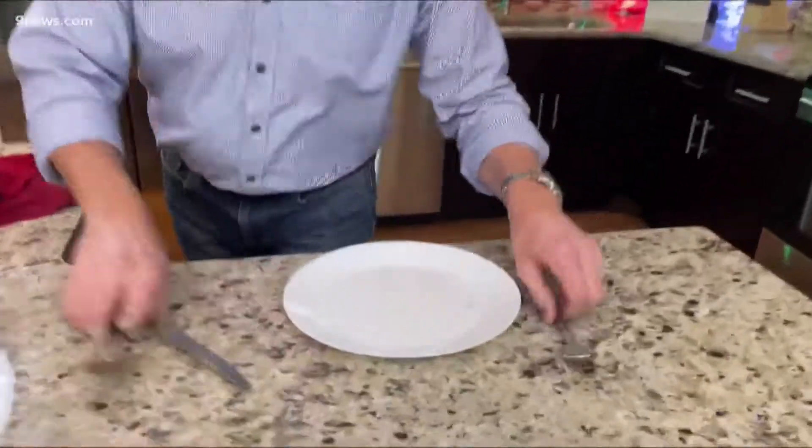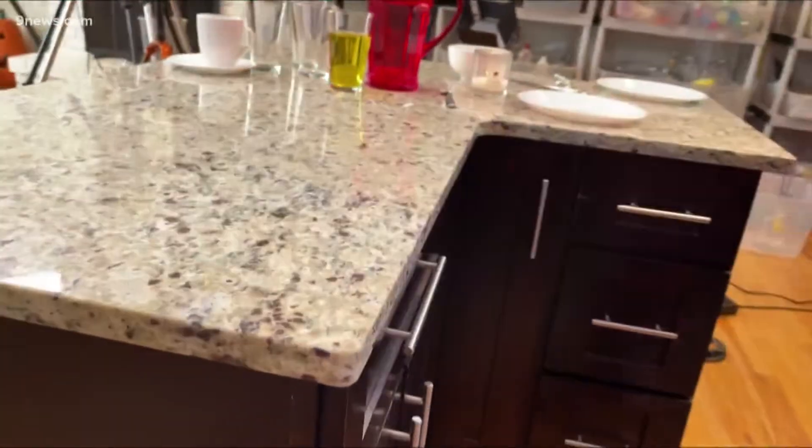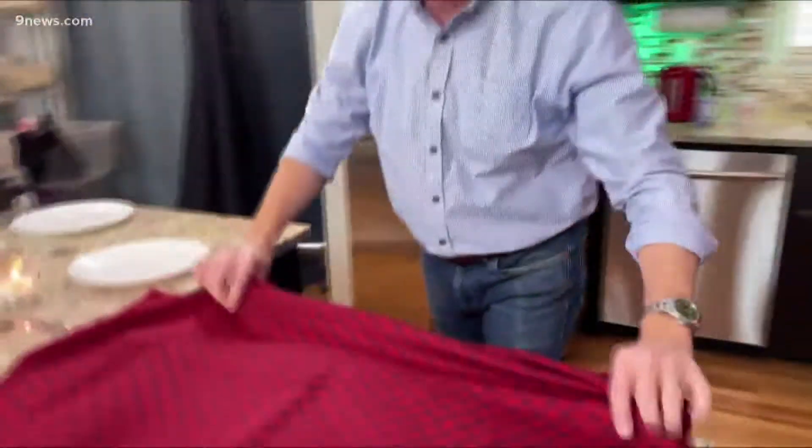And how you pull the tablecloth is also important as well. You're going to pull to the side and use the edge of the surface that you're on as a guide. Instead of pulling the cloth off like this, you want it here like this and straight down — straight down to your toes. And you will be successful every single time.